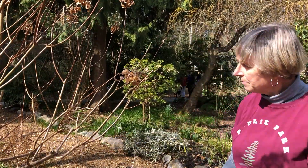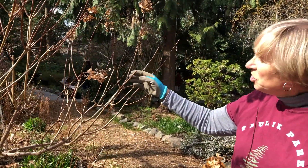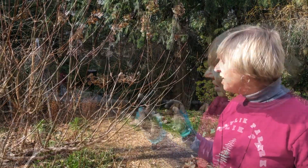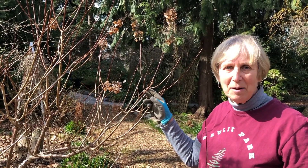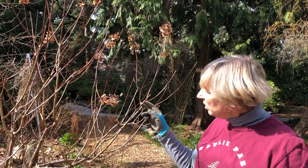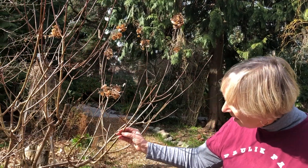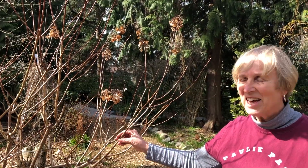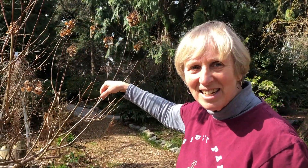We're thinning it out a bit. You can see it doesn't show any signs of life yet — remember the mophead had those big fat buds — but the paniculata doesn't come out for probably a couple more weeks, even three weeks. It's very late and people think it's dead. All you have to do to check is take a little scratch in the stem — if you see green, it's alive. It just doesn't leaf out till much later. You can just barely see that bud.